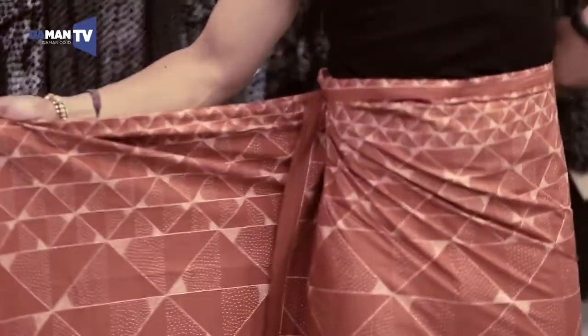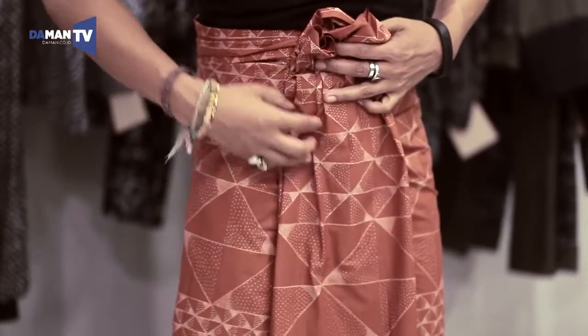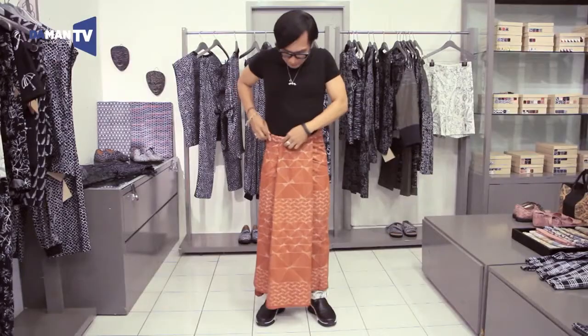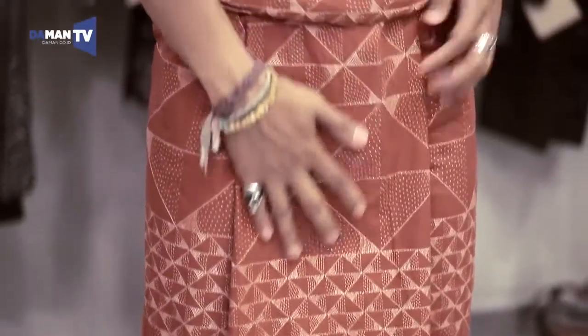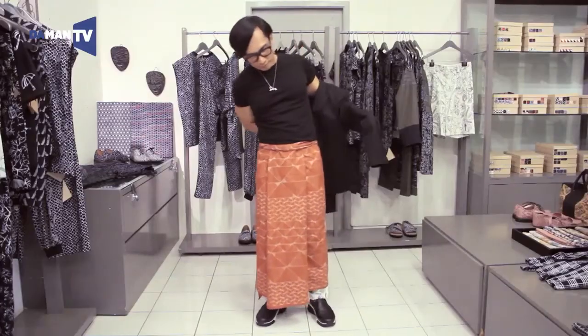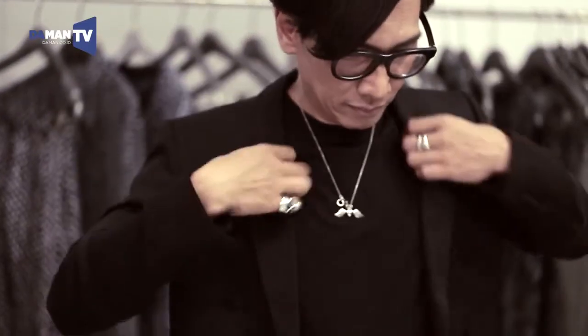Sometimes if I am invited to a formal occasion with a traditional or ethnic dress code, I will take my sarung — the kain panjang, as we call it — and mix it with a formal jacket to make it look more interesting. So it's not very traditional.